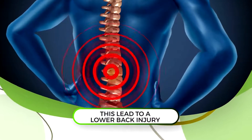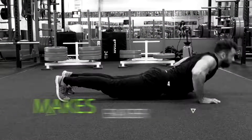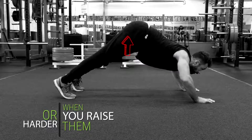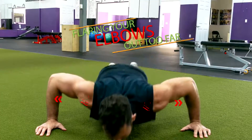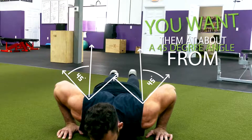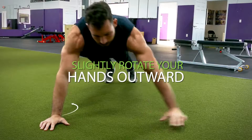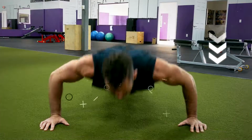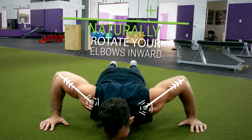Not only can poor core bracing lead to a lower back injury, but it can also make the exercise easier when you drop your hips or harder when you raise them. Another common mistake is flaring your elbows out too far — you want them at about a 45-degree angle from your body. A good tip to prevent elbow flaring is to slightly rotate your hands outward before planting them on the ground, which will naturally rotate your elbows inward.